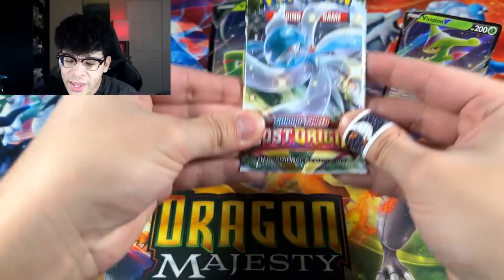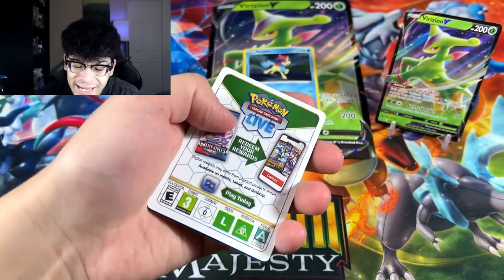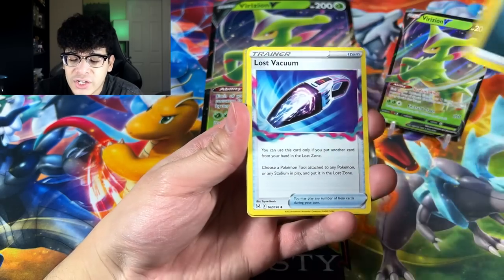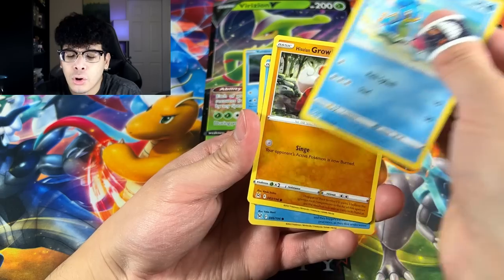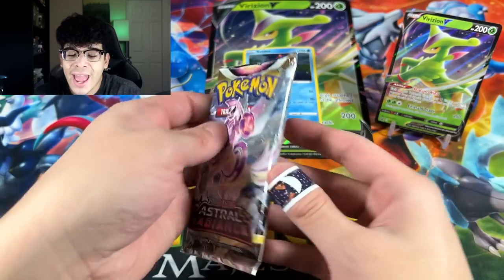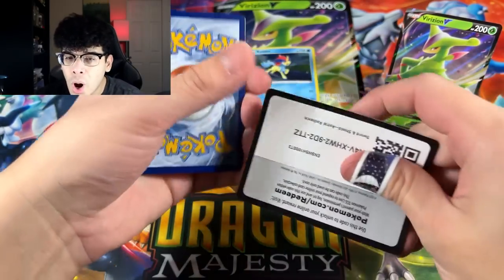Starting things off with Lost Origin. We are not opening up these packs in any particular set order because I actually enjoy every single set. We got the Snover and we got the Rhyperior. I am going to be skipping cards because this Band-Aid actually makes it hard to grab cards one by one, so please bear with me.